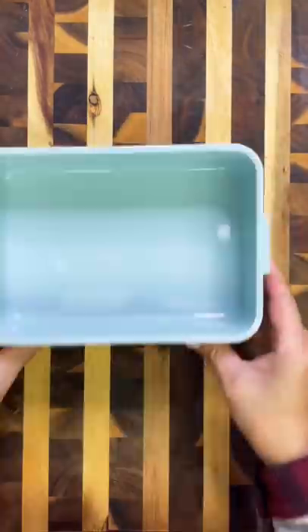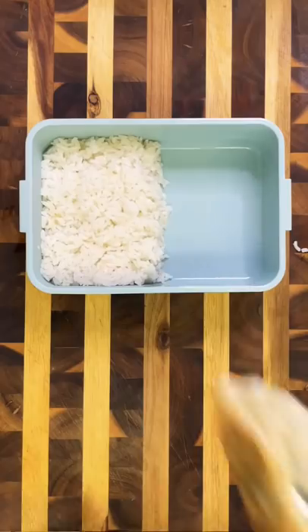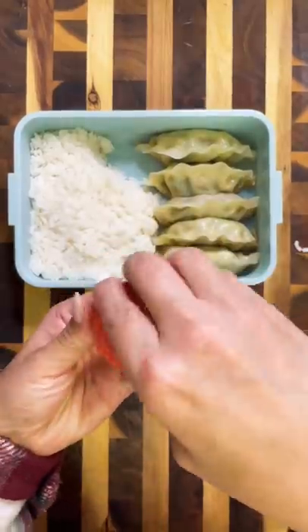For the main portion, I'm going to pack in some rice which is going to go super well with all those banchans. I'm also packing in some pan-fried dumplings and of course some soy sauce for dipping.